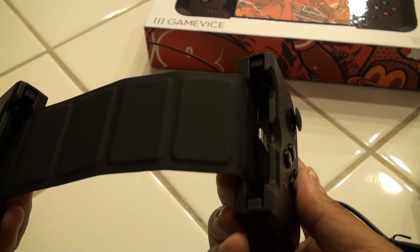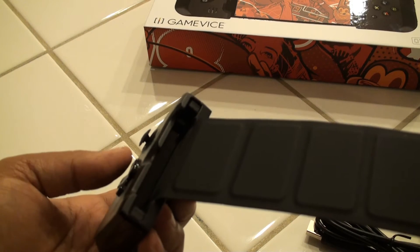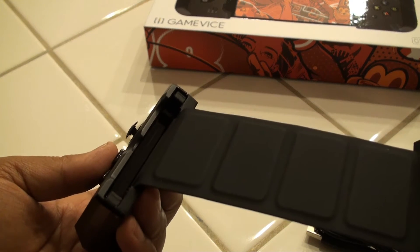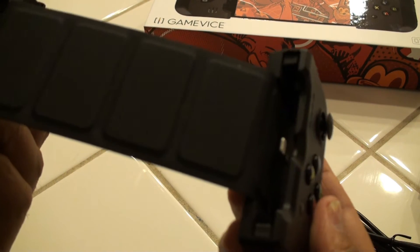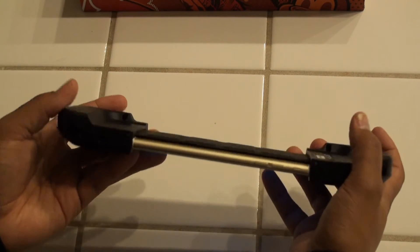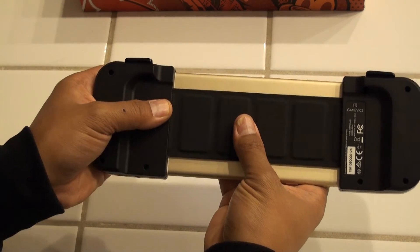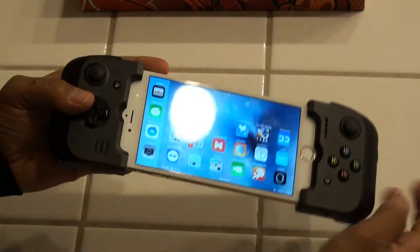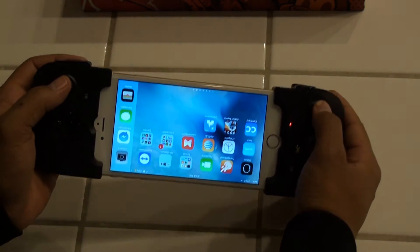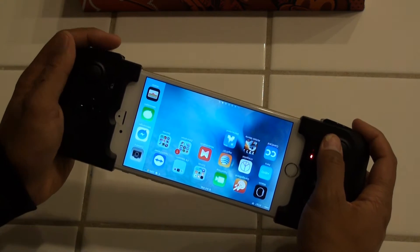This is designed not only for the iPhone 6 and 6S, but also the 6 Plus and 6S Plus. The way that gets differentiated is on the back there's a locking mechanism. Currently this is locked into the 6 or 6S configuration, and then all you have to do is slide out the slider here. It will elongate the band to accommodate the larger size of the 6 Plus or 6S Plus, and there is a locking mechanism on the side to make sure it's locked into place.